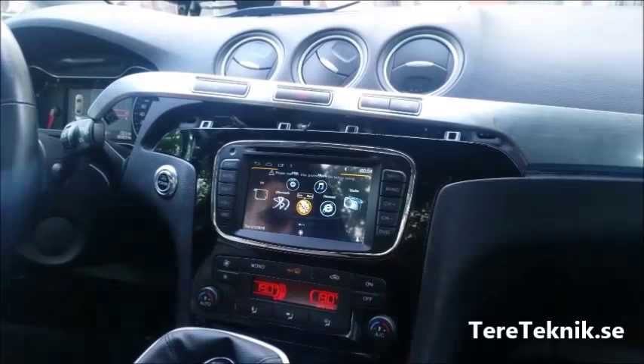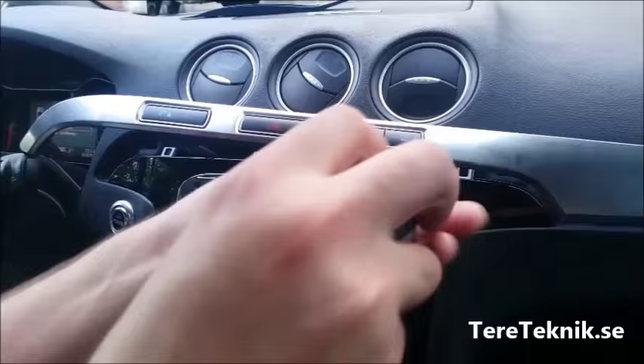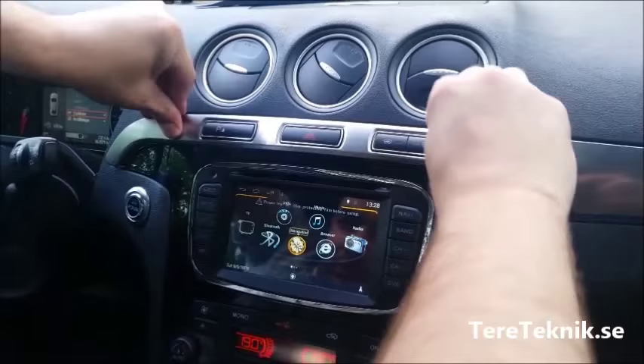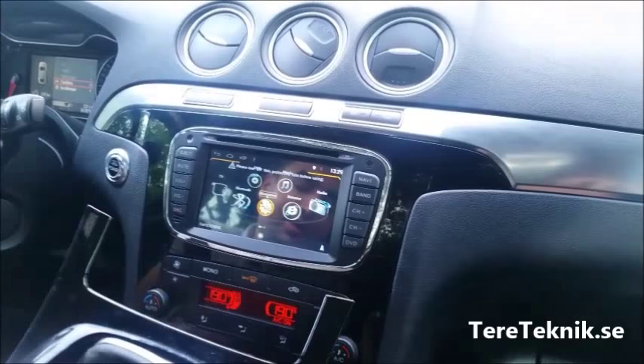I forgot to put this first. We have two screws up here, one here. Screw them in. Put this back just like this, and put it all back into place.